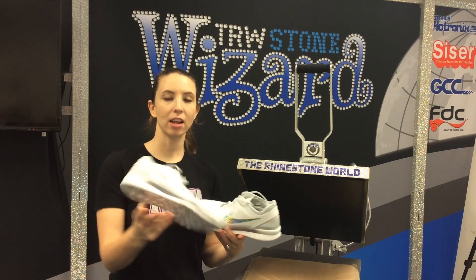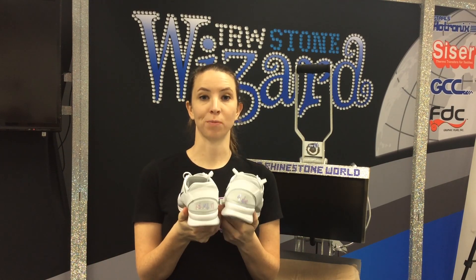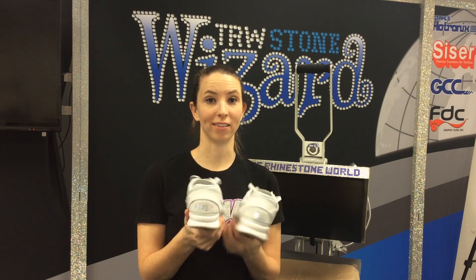Alright, so we're all done! It was a quick four presses, and we have an awesome pair of customized shoes — and an excuse for me not to wear heels the whole wedding.